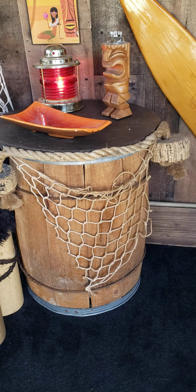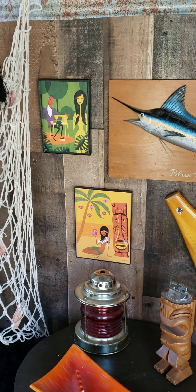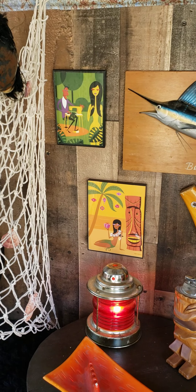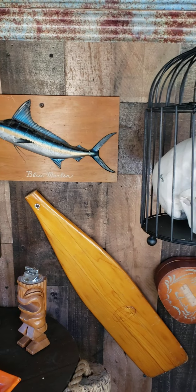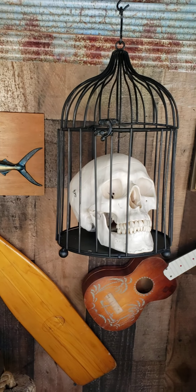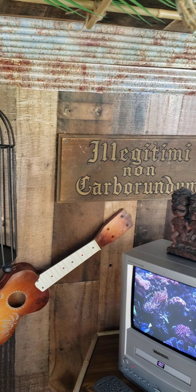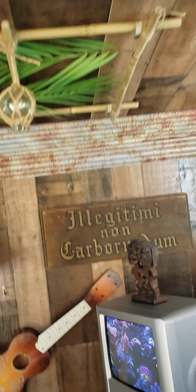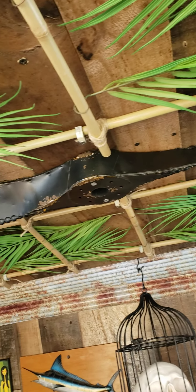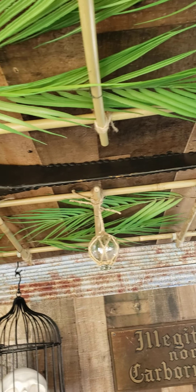Got a barrel here, an ashtray, a tiki lighter there. Got a couple of little shag paintings there — thought I better get some of those. Got a skull — I mean, that makes sense, right? And then there's also a propeller up here. Got that at a flea market somewhere for a dollar or something. I thought that was pretty neat.